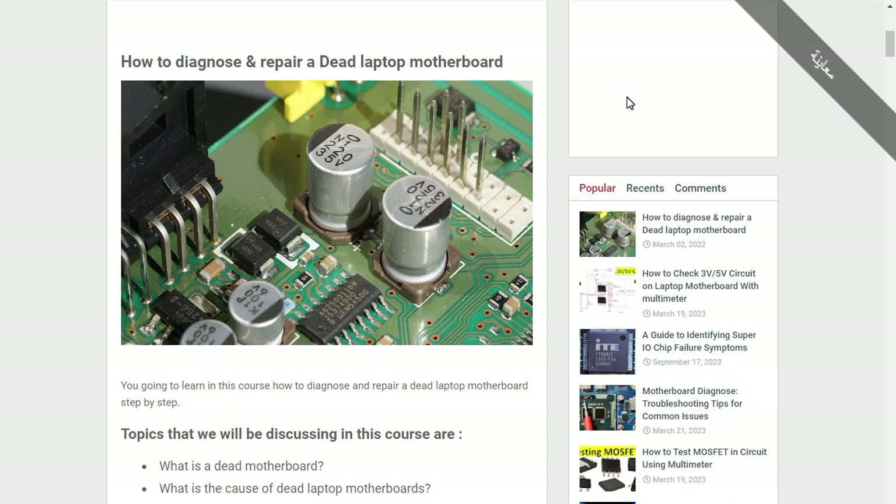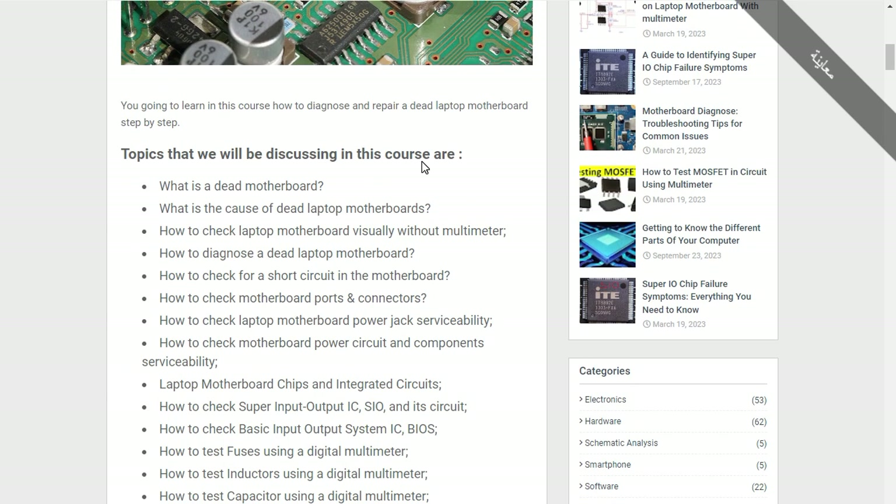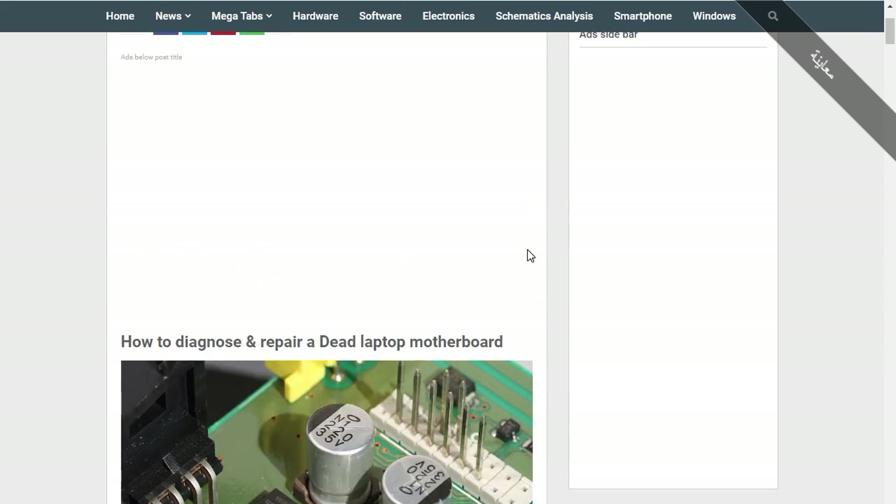Thank you for following along. We have finished the first section, where we covered many topics including the causes of laptop motherboard failure and how to check a motherboard visually. Now we are going to move to the second section.